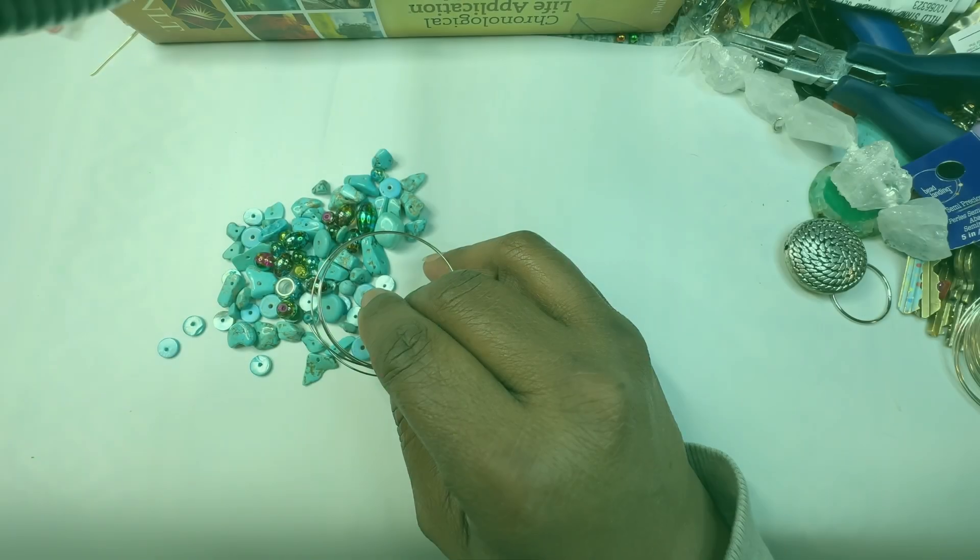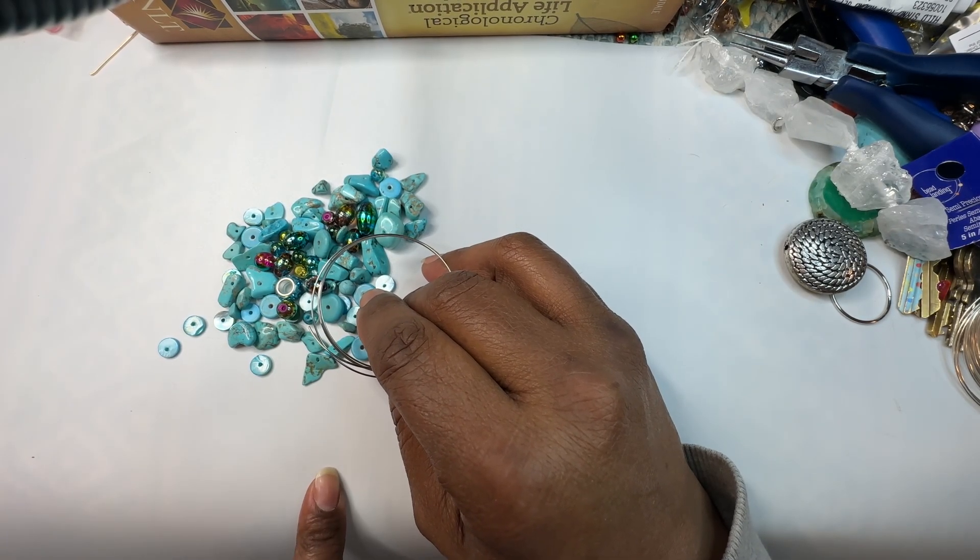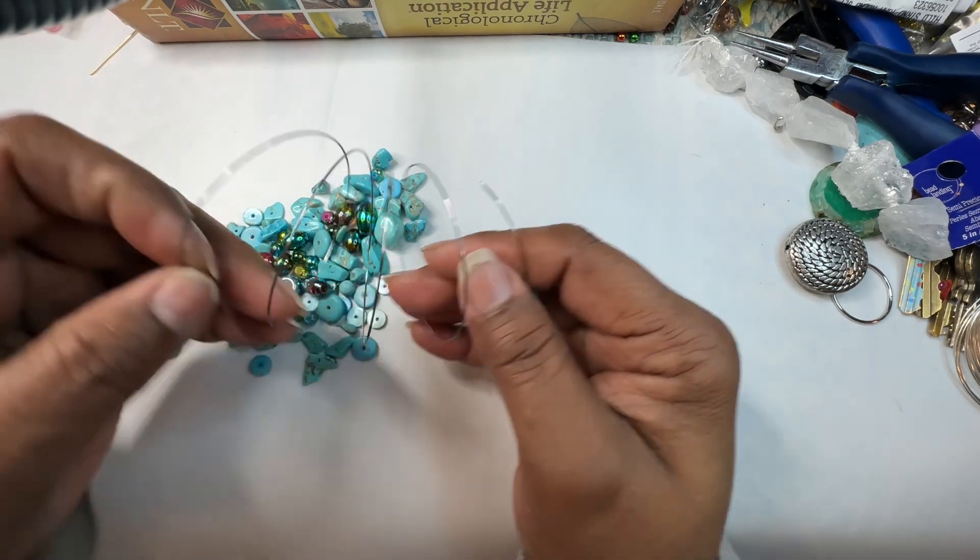Welcome back to my channel, please like, subscribe and share. Hi guys, this is Kesa and I'm back for another video. In this video I'm going to be doing another spiral wrap bracelet. As you can see I've already cut the memory wire.